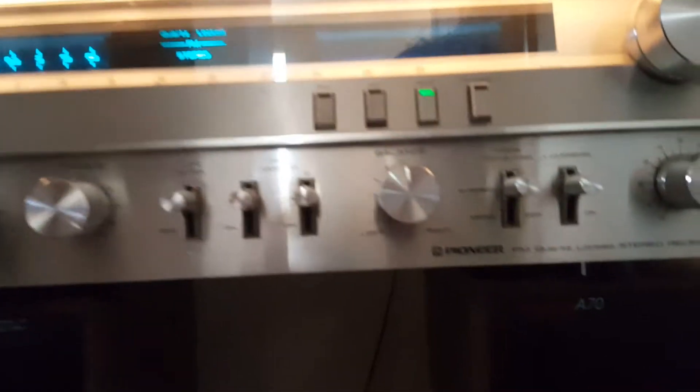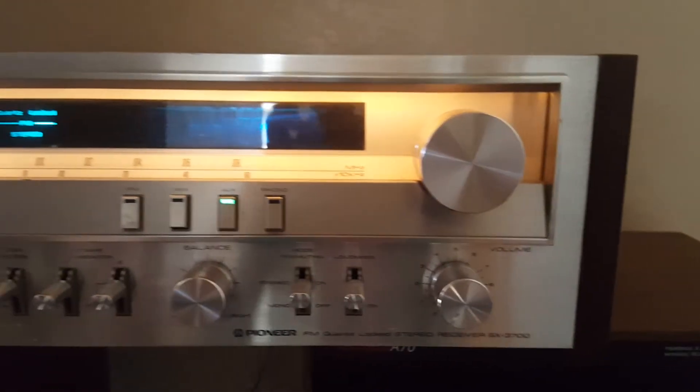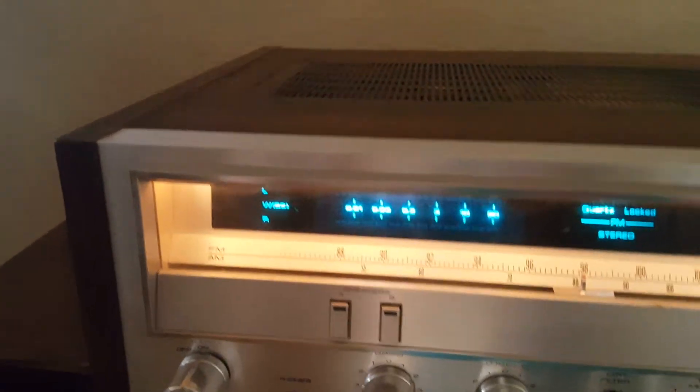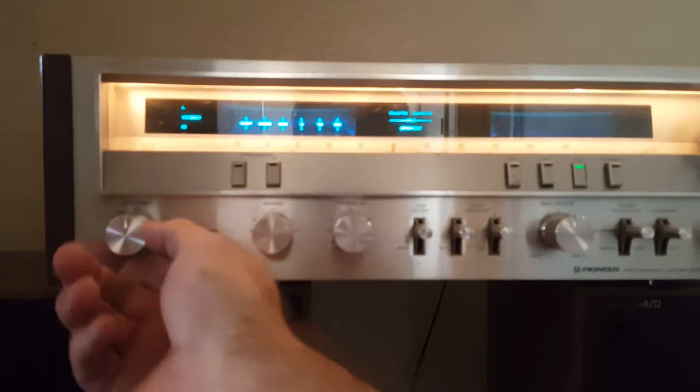Alright, real quick, looking at the Pioneer SX-3700. This is pre-listing — doing this video before I've taken the time to detail the face. But as you can see, there's no damaged corners, very sharp. Sorry about the poor lighting in my hallway here. There are some heavy marks on the top.